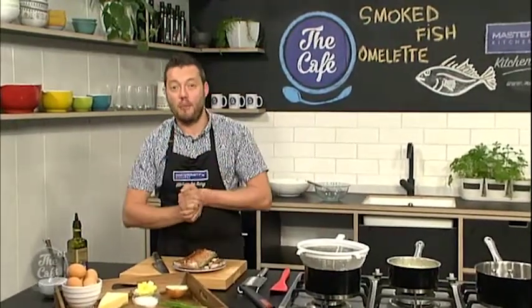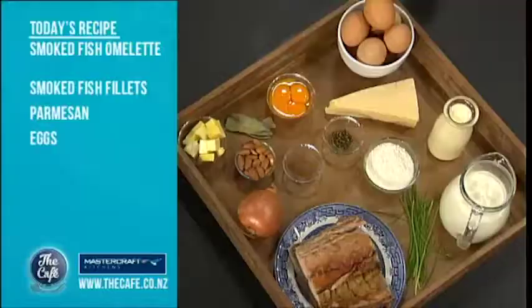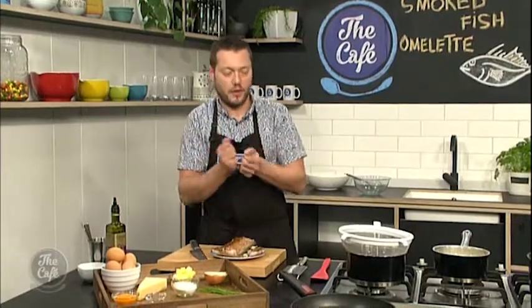So we've got a smoked fish omelette today. This is probably one of the first recipes I actually did at college many moons ago. It's called Eggs Arnold Bennett - that's the French term - but it's a smoked fish omelette basically. First of all we're gonna get some flavor into the bechamel, which is that creamy sort of center throughout the eggs.